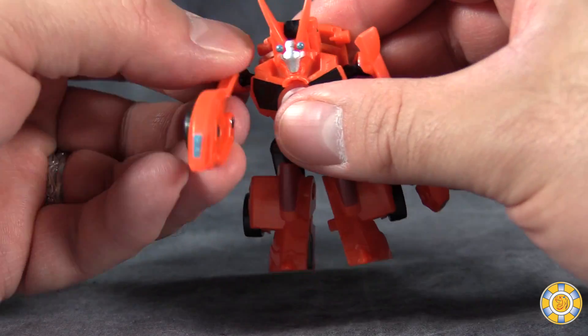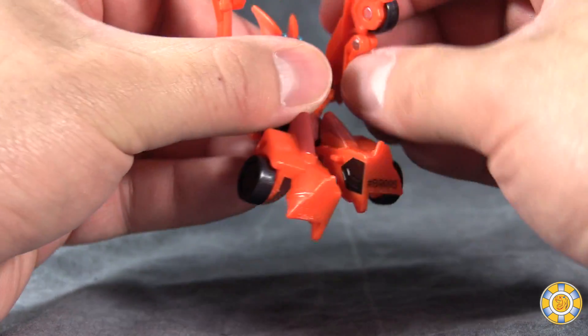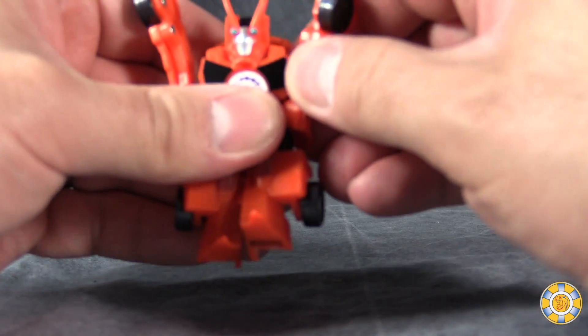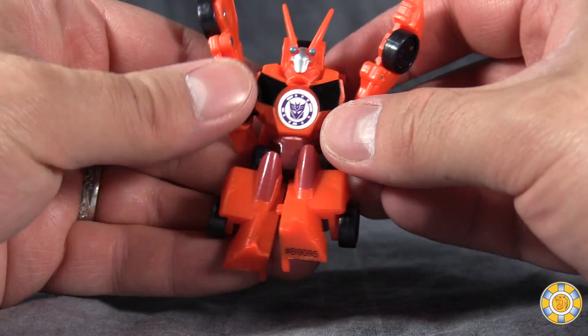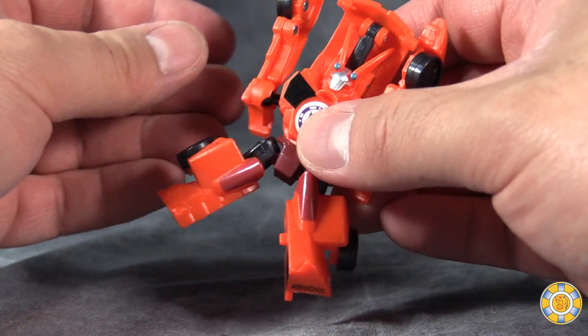Transformation is very simple. Take the arms and put them forward. The lower claws will fold up into where the doors are for the vehicle mode, and then bring the arms down along the belly. Reach around the back and fold up the front of the vehicle mode.